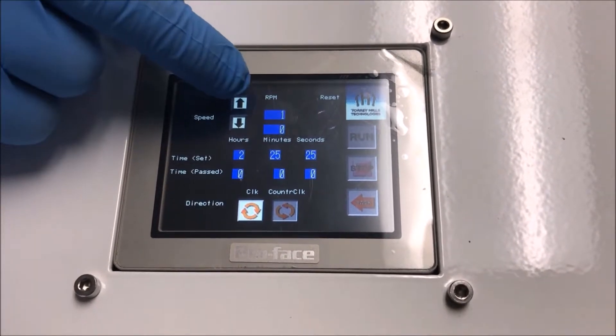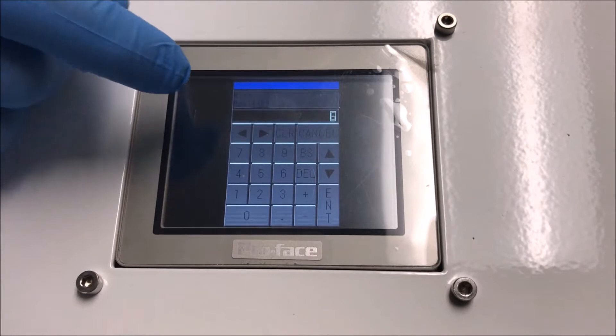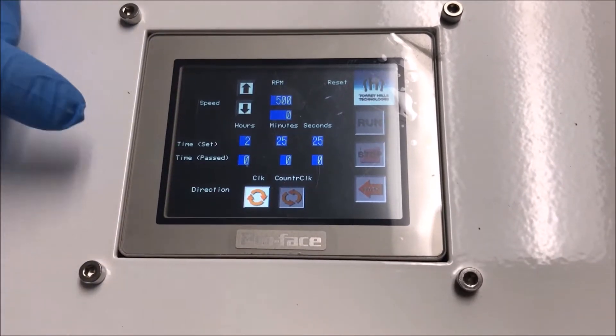The speed can also be adjusted to any speed between 0 to 600 RPM. And we can also adjust the direction of rotation from clockwise to counterclockwise.